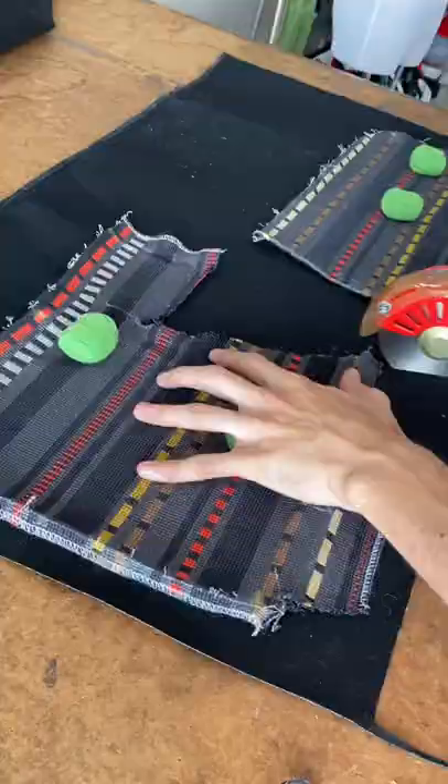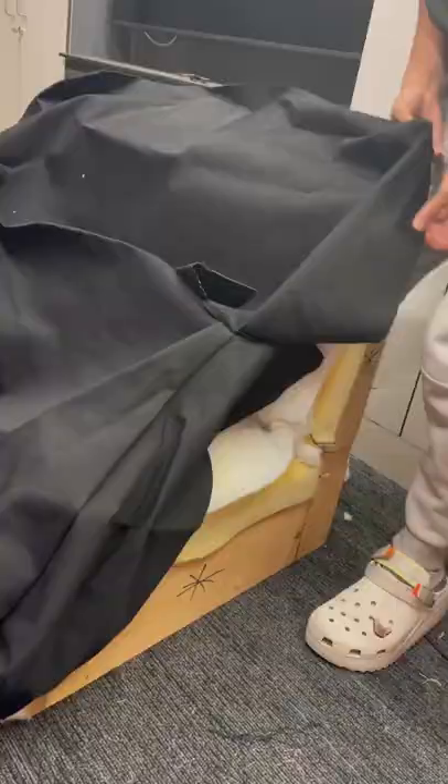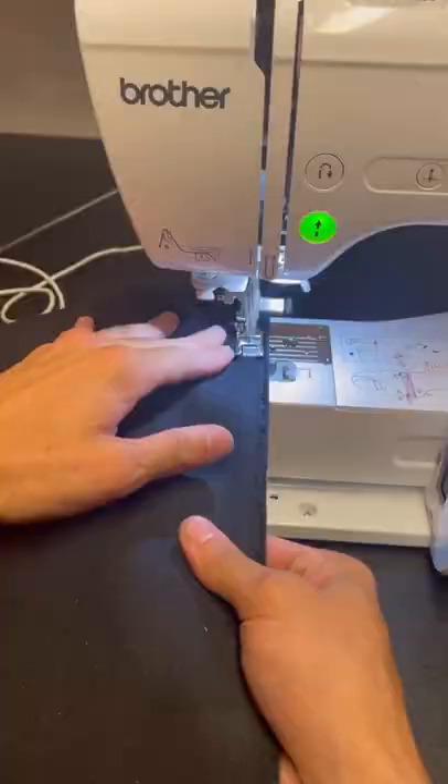I take off all the hardware pieces, unscrew everything. Here's my pattern pieces — I got to take it all apart and remember exactly how to sew it back together. I cut out all my pattern pieces, sew everything up. Got to make sure everything is snug, so there's an extra piece of fabric in there that you pull through so it's real snug on the booty.